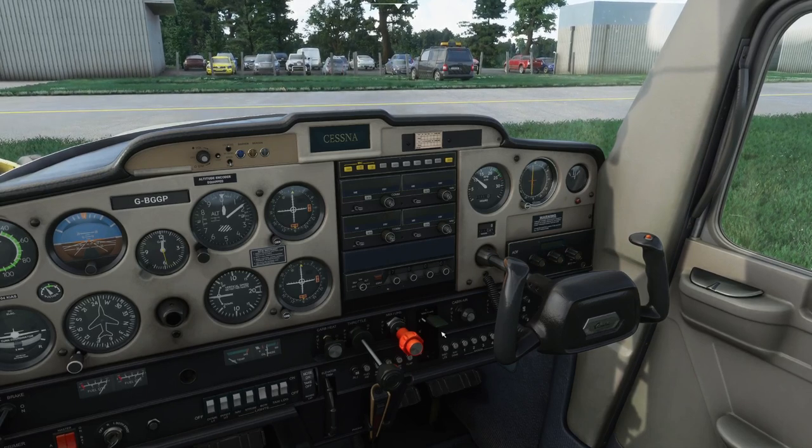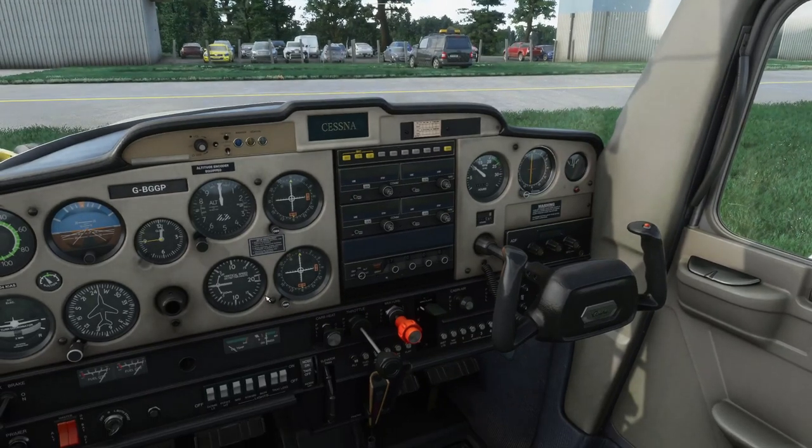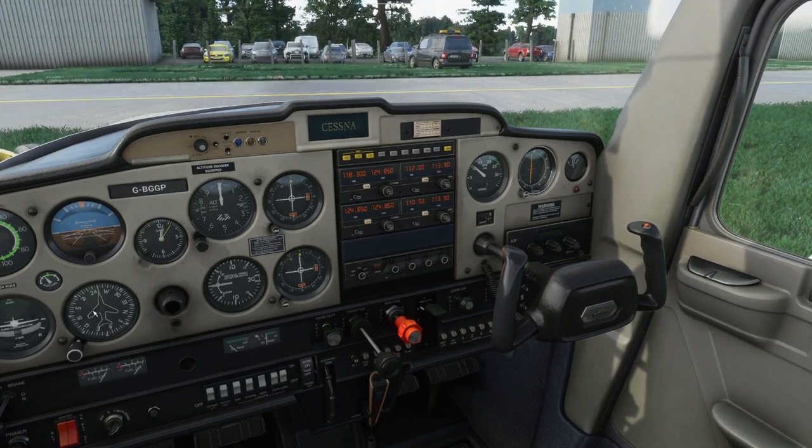Magneto check — some people will check magnetos here just for rough running; I tend not to. Flaps are up. Flight instruments — set altimeter to QFE, which gives us height above the field. Check the compass — all fine. Radios on so the intercom works. Transponder straight to ALT — there's really no reason not to these days.